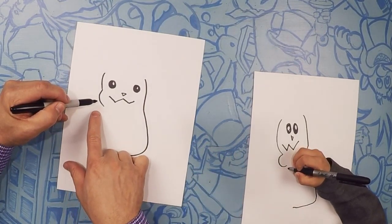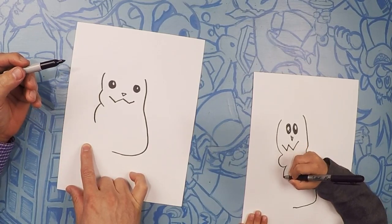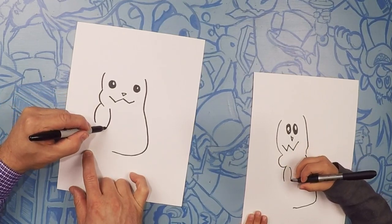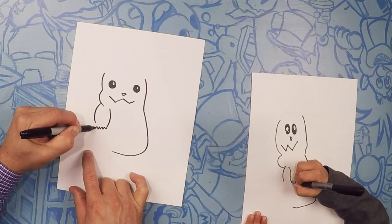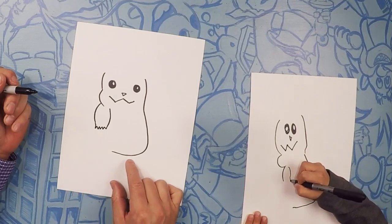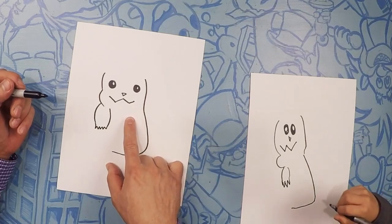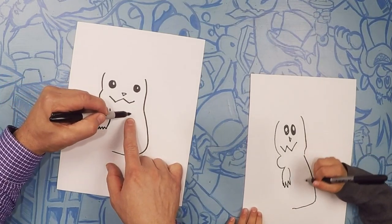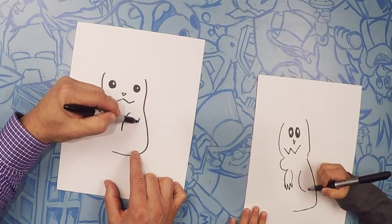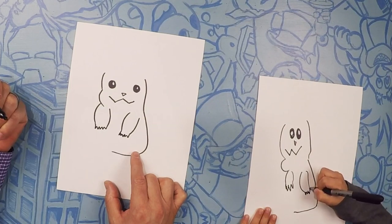So on this side we're going to start his arm. His arm is kind of like a little pudgy thing, so let's kind of do a little curve out like that, and then a little curve on the other side, and then some fingers — maybe four. Right about this side underneath, we're going to do his other arm — a little curve in like that, then another curve, and then some fingers.